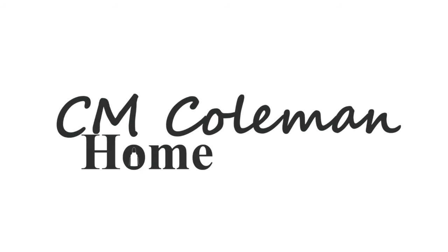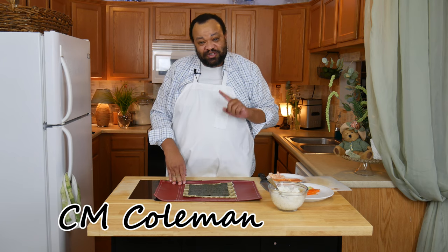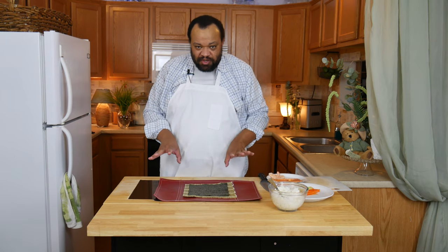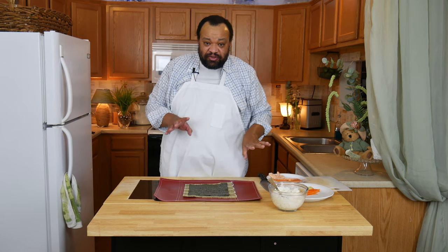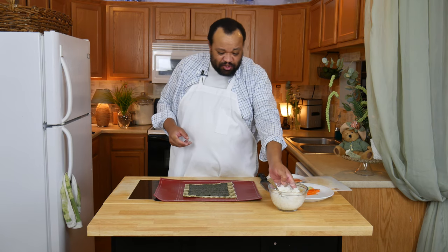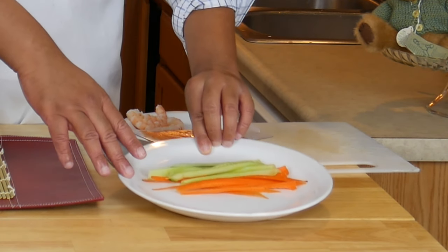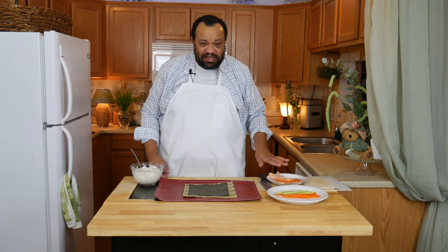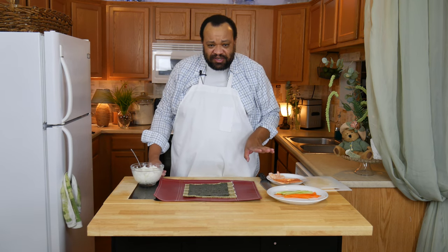Today we're making sushi — come on in, welcome to my home! We are making one of my favorite foods ever, which is sushi. It is so easy to make, and this is made specifically for me. You can tailor your sushi and add whatever you want. My vegetables will be cucumber and carrot, and I also have smoked salmon and shrimp.